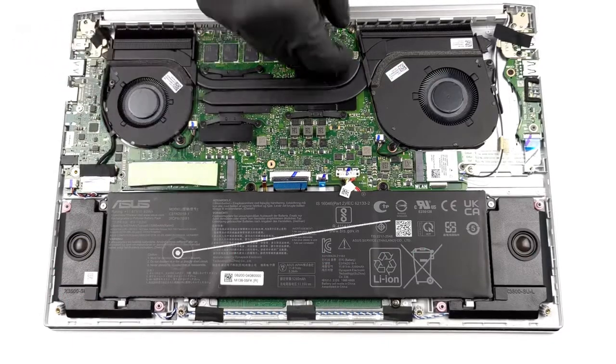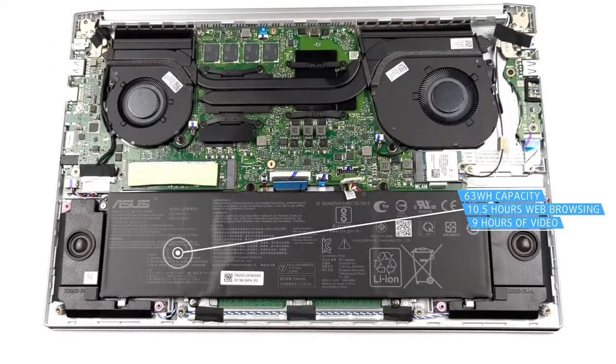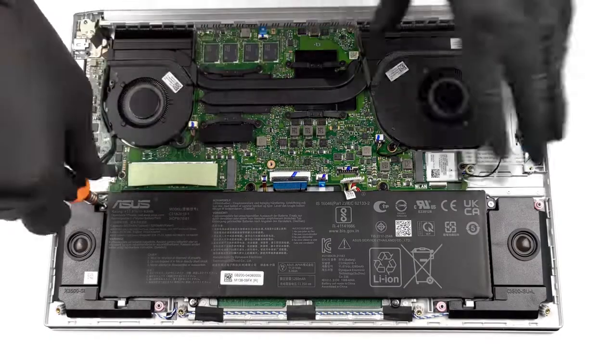This device's rather large 63Wh battery delivers more than 10.5 hours of web browsing, or almost 9 hours of video playback on a single charge — more than enough for not worrying when you forget your charger at home.